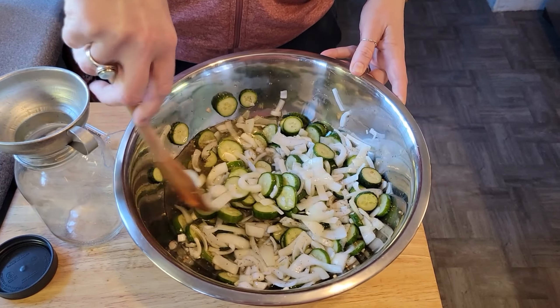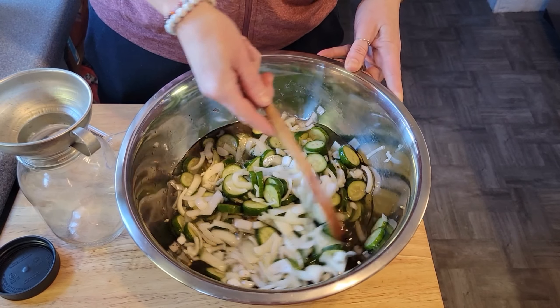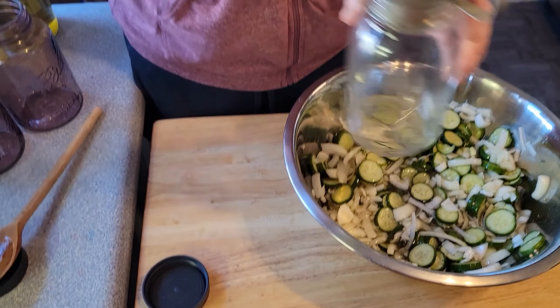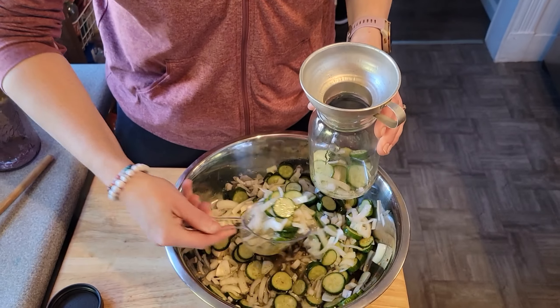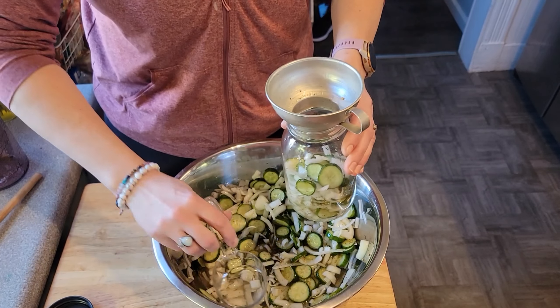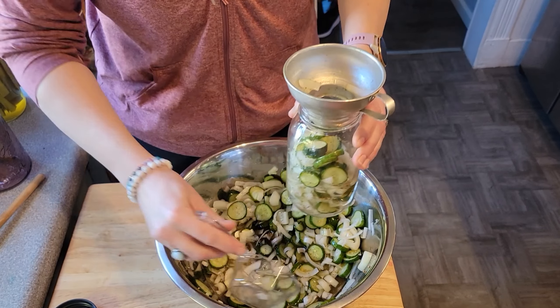I call these guys three or four hour quick pickles because they take three, sometimes maybe even four hours to make. These are something you can make the night before or the morning before you plan on eating them.